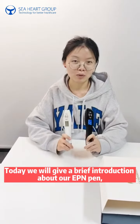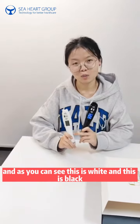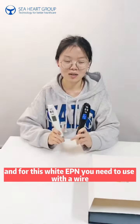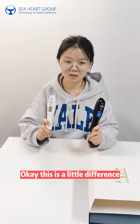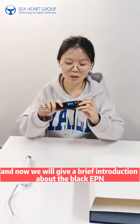Hello everyone, today we will give a brief introduction about the EPN pen. As you can see, this one is white and this one is black. The black EPN can be used wirelessly, while the white EPN needs to be used with a wire. This is the main difference between the two.